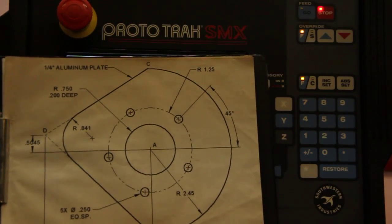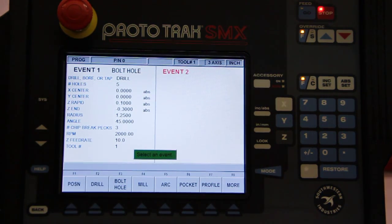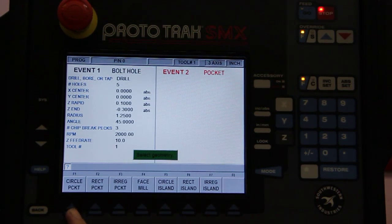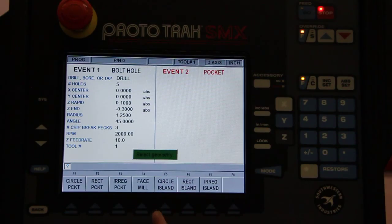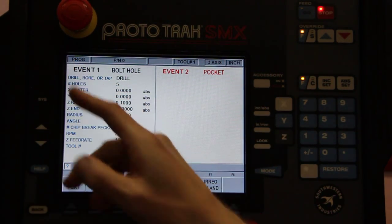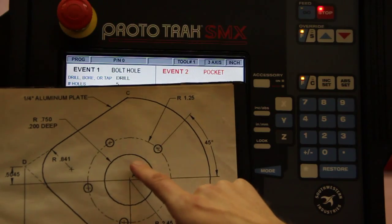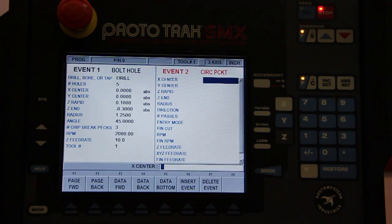Now that we have the bolt hole calculated and entered in, we'll do the pocket next. We'll come over here where it says pocket. Is it a circular pocket, regular pocket, or irregular pocket? It's circular. Just to show you as well — I don't have to necessarily do a pocket; maybe I want to do an island and machine everything but a particular portion in the center. Again, circular, rectangular, or irregularly shaped. Or face mill if I just want to mill off the face. But in this particular case, circular pocket — press that.